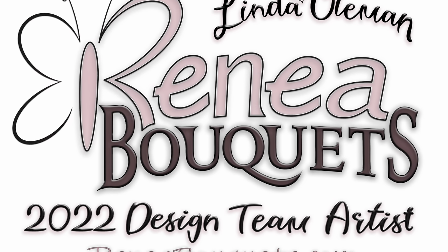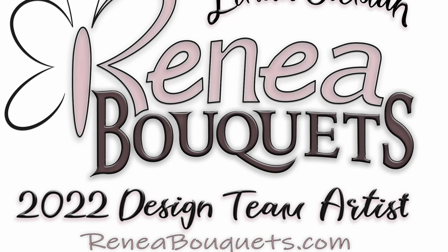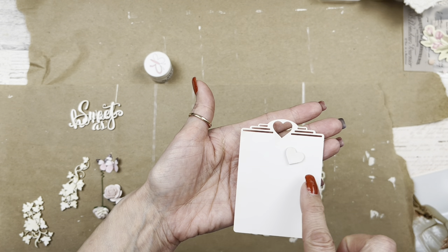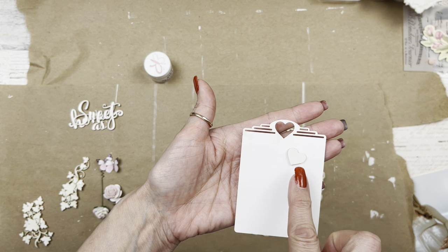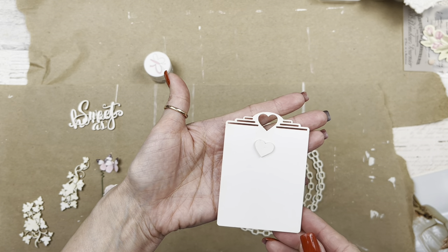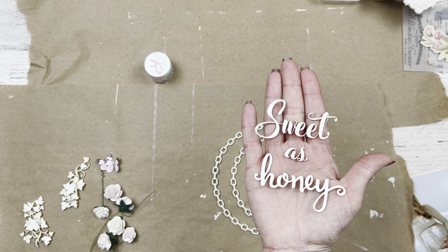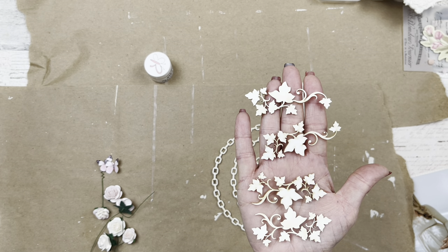We're also going to be focusing on using a product from enableks.com. For the enableks product today, we're going to be using this beautiful board laser cut chipboard — a set of three chain link frames. We're also going to be using a set of two sweetheart ATC tags — beautiful board laser cut chipboard, each tag comes with a little heart. And we're going to be using these beautiful board words, the 'Sweet as Honey' set.